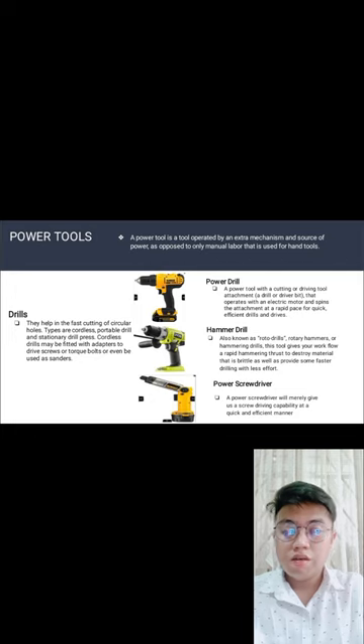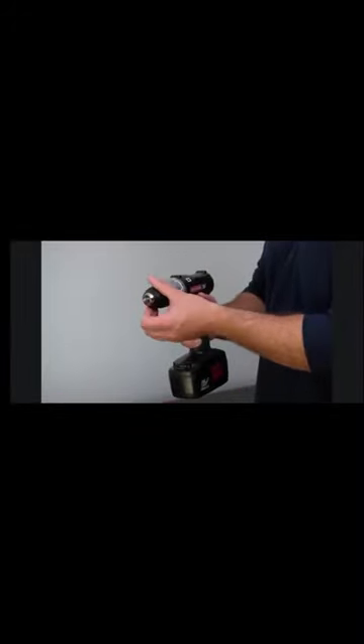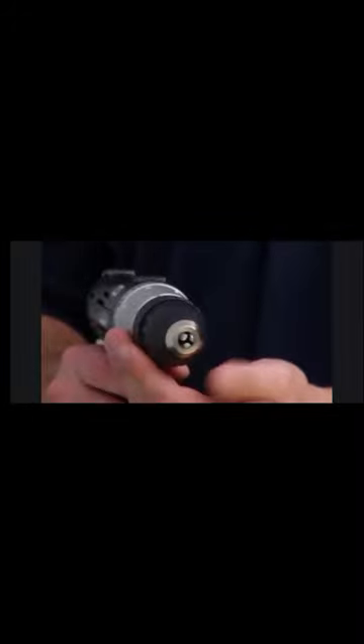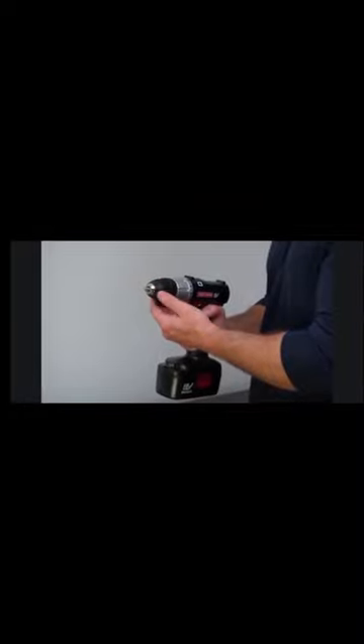Power drill — a power tool used as a cutting or driving tool with an attachment that operates with an electrical motor, spinning the attachment at a rapid pace for quick, efficient drilling and driving. You can attach screwdriver bits so you don't need to use manual force — just let the battery power it. The drill has a chuck: jaws inside the tip hold the bit in place as you loosen or tighten it. A keyless chuck tightens and loosens by twisting the collar with your hand, making bit changes quick and easy.